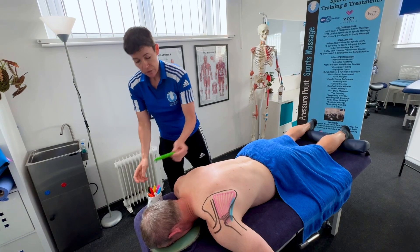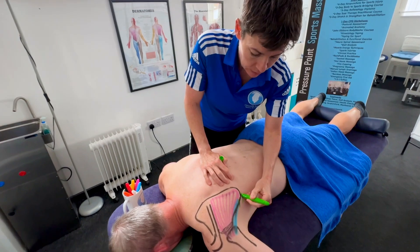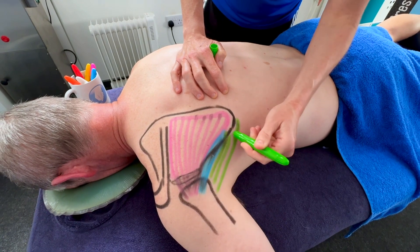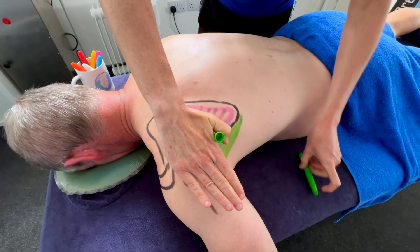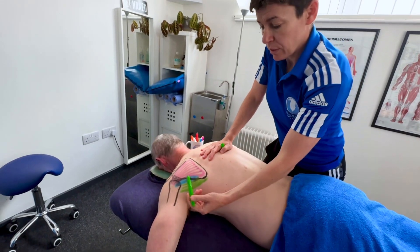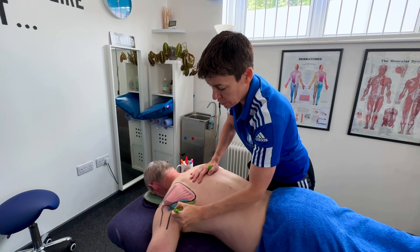Teres major is a bigger muscle and it sits towards the bottom end here. It attaches to that inferior and lateral edge, and runs along the teres minor, but the difference is it's going to go underneath the humerus, connecting on the front surface at the bicipital groove. So teres minor does lateral rotation of the shoulder and teres major does medial rotation — two opposing actions.